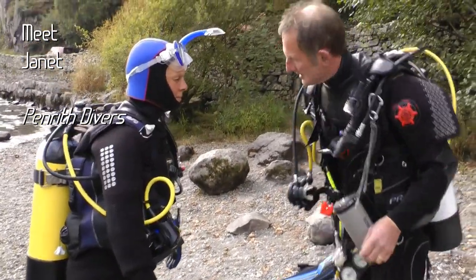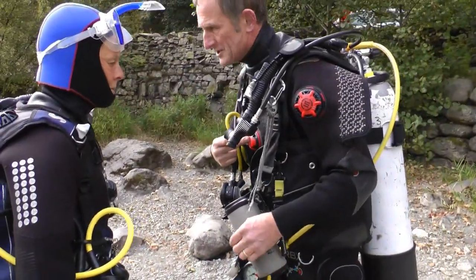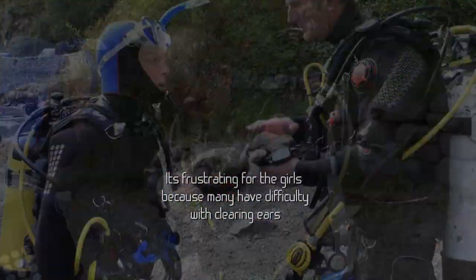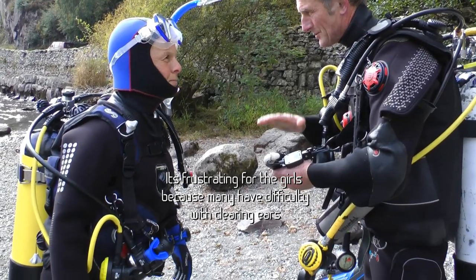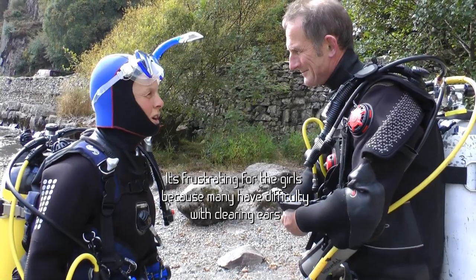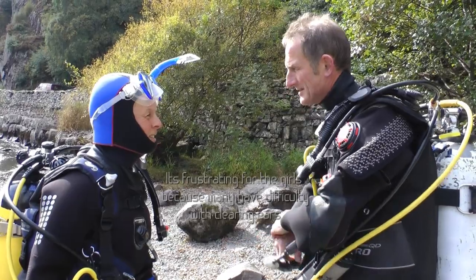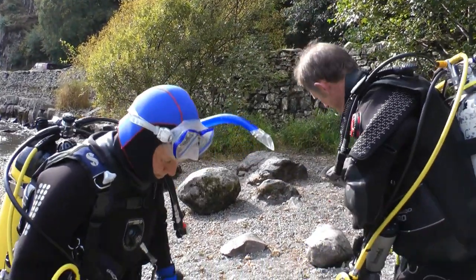There's a kidney dump at the back. Inflate the suit, deflate shoulder dump. Come up a meter and it should clear your ears, then slowly go back down again. So if it hurts at five meters, go up to four and make sure your ears click, then slowly go down to five again, then six. It's just getting your body used to the pressures.